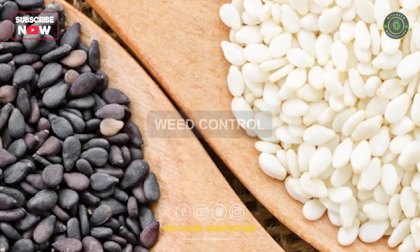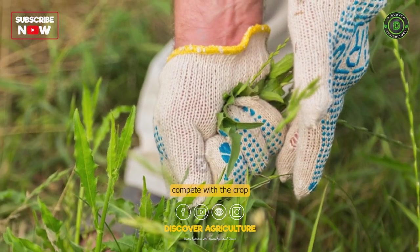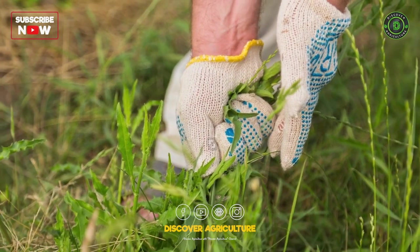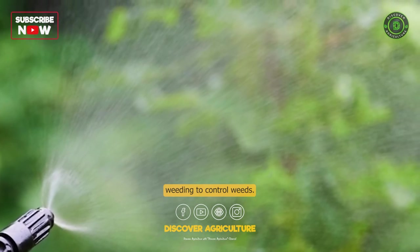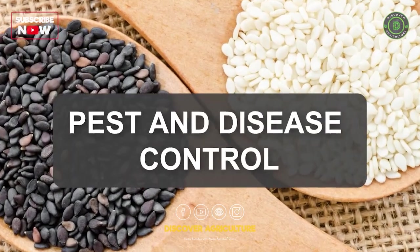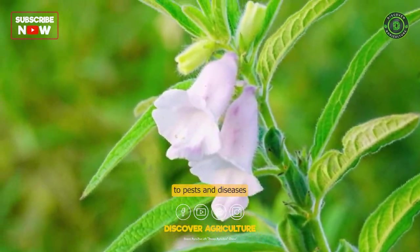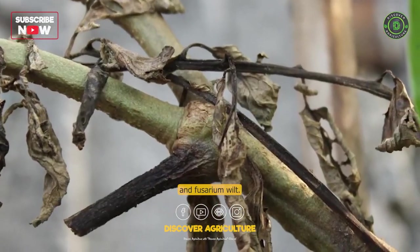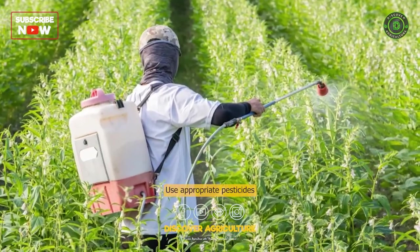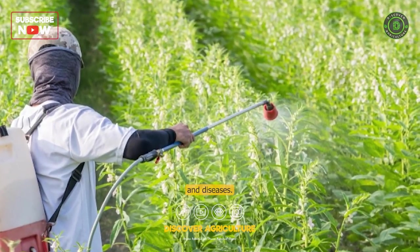Weed Control: Weed control is critical in sesame farming as weeds compete with the crop for nutrients and water. Use pre-emergent herbicides and hand weeding to control weeds. Pest and Disease Control: Sesame is susceptible to pests and diseases such as stem borer, aphids, whiteflies, and fusarium wilt. Use appropriate pesticides and fungicides to control them.